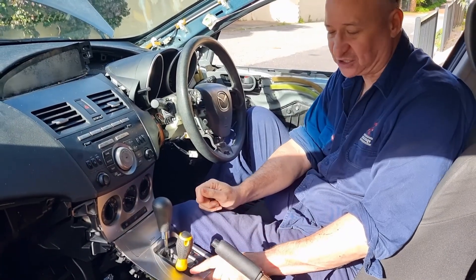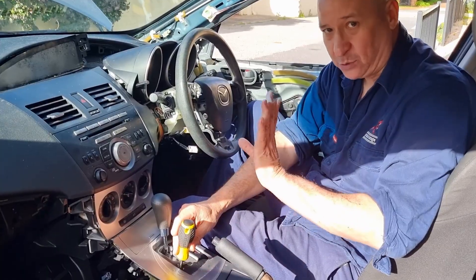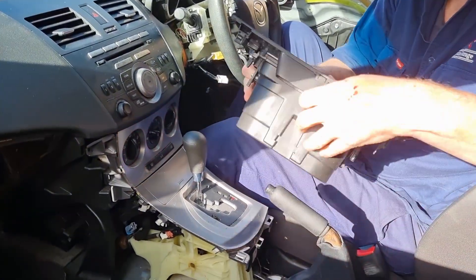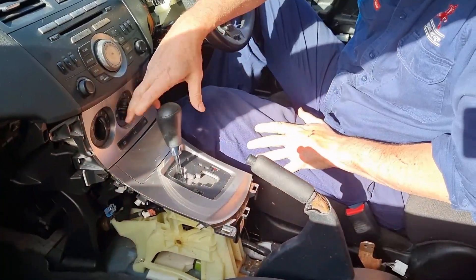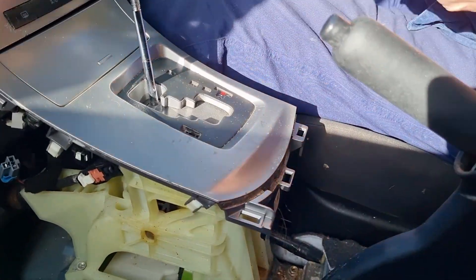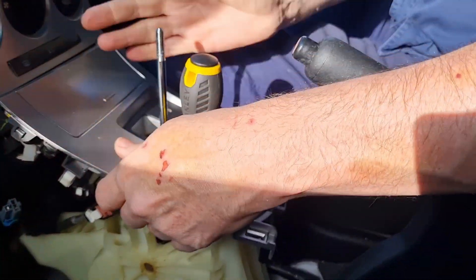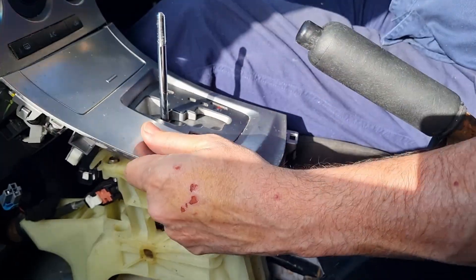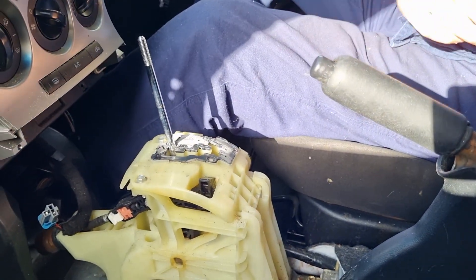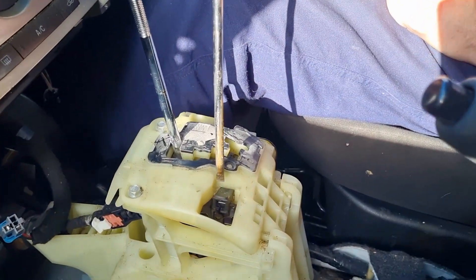Now I want to show you what I've actually done by putting that screwdriver down there so that you genuinely understand what's happened. I'm going to disassemble this car partially just to show you. What I actually achieved by pushing the screwdriver in was I moved that lever.